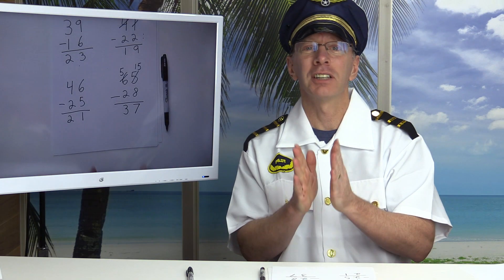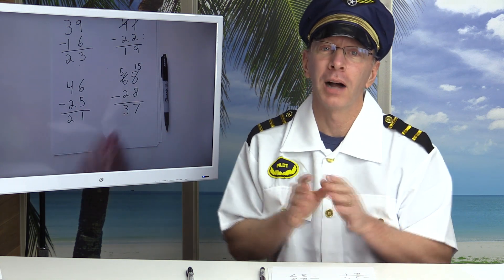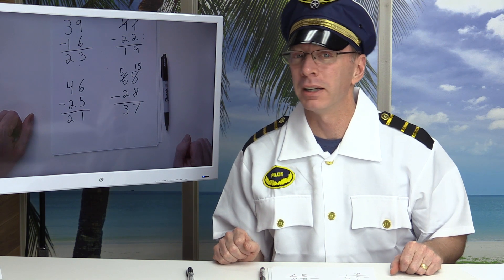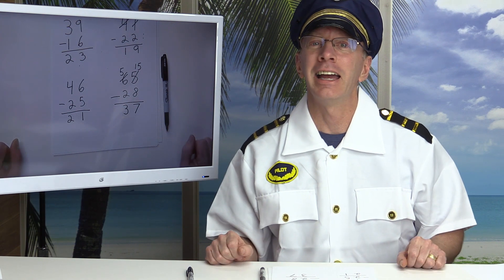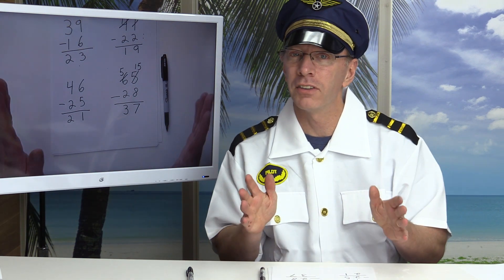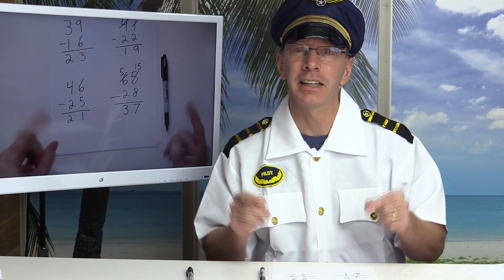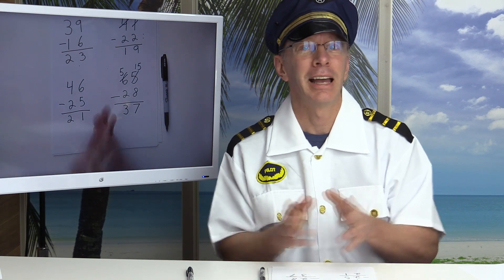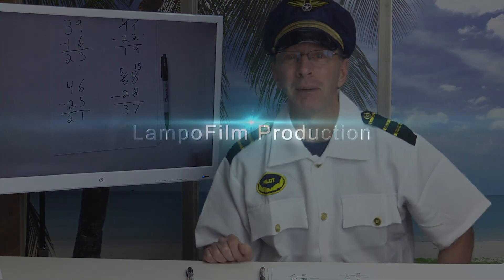You just graduated from learning double digit subtraction with regrouping — one of the toughest subjects in second grade! Check out our other videos: art videos, educational videos, all family friendly and great for the classroom or home. Like always, have a fun day — adios, bye bye!